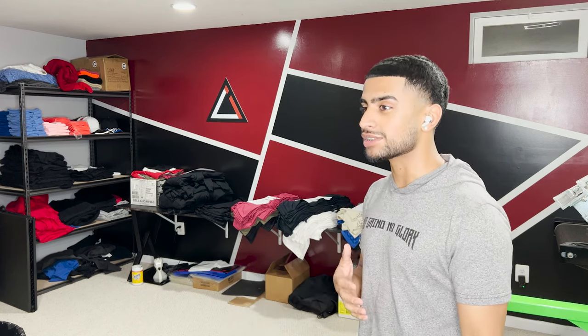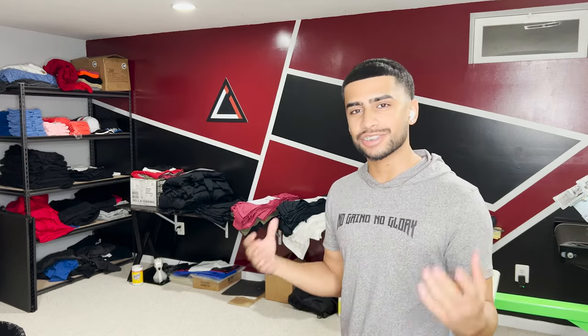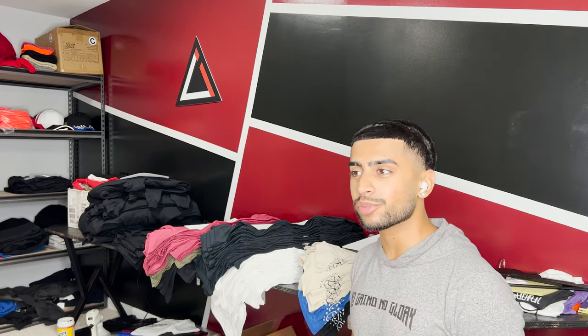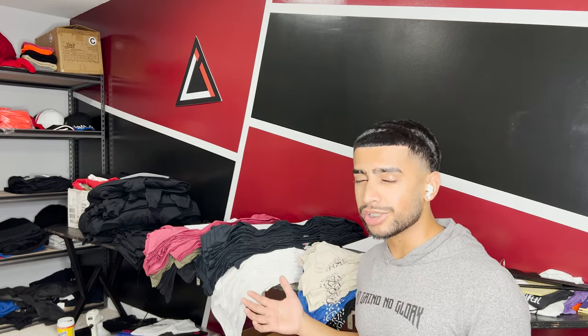The biggest question I get asked, especially from people who are new, is: what type of t-shirt should I use, what type of hoodie, what blank, what's the material, what's 100% cotton, what's a blend, and so on. I work with blanks on a daily basis, always printing or embroidering on them for people starting clothing brands. So I chose eight of my favorite t-shirts — top sellers, what people like most, and what works best for printing.